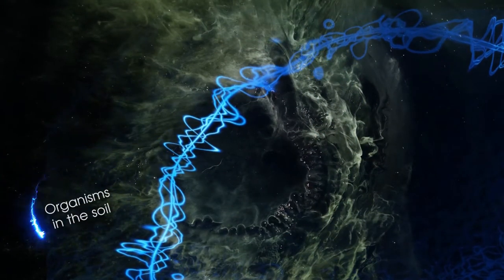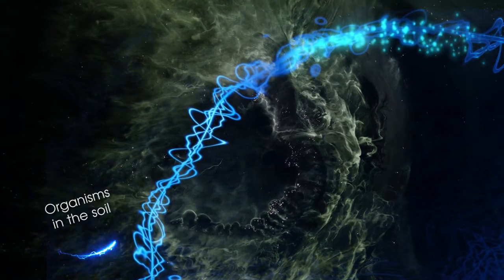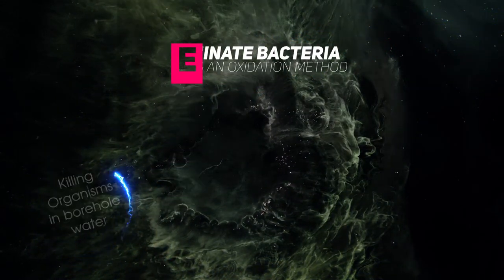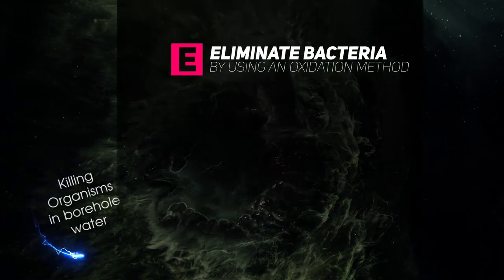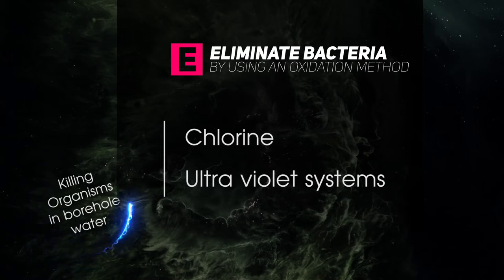There are organisms in the soil which can cause illness or even disease. These are usually in the form of microscopic virus or bacteria organisms. Bacteria can be eliminated by using an oxidation method such as chlorine, or by using an ultraviolet system.